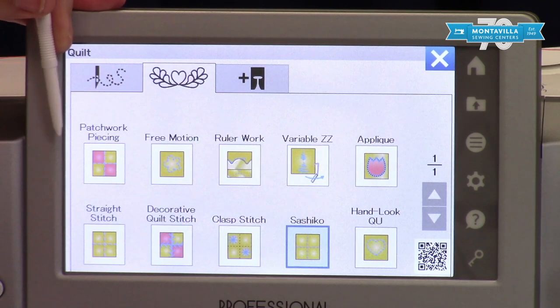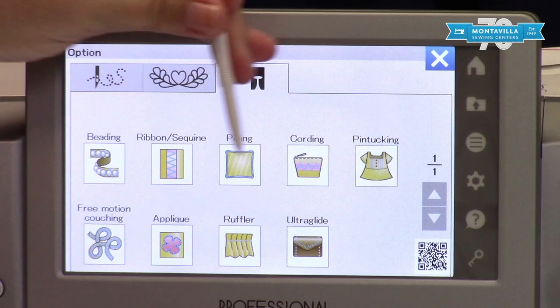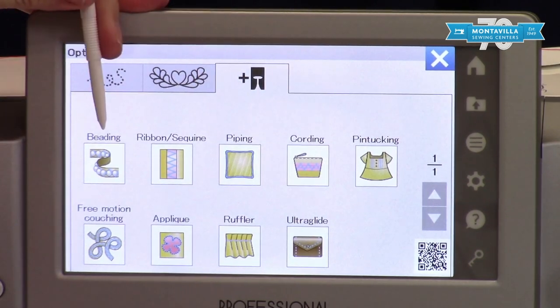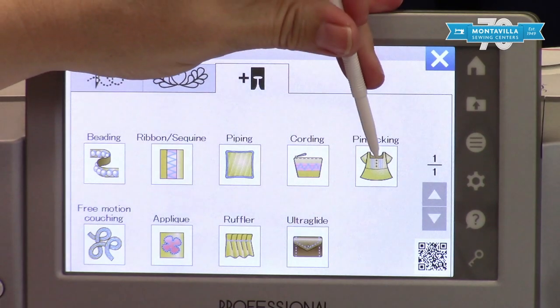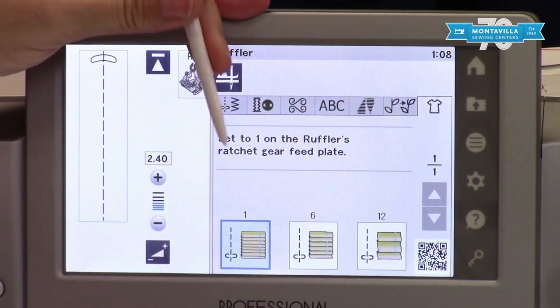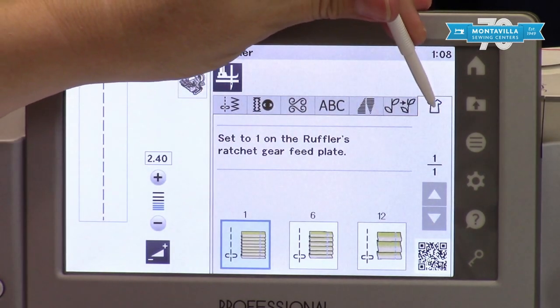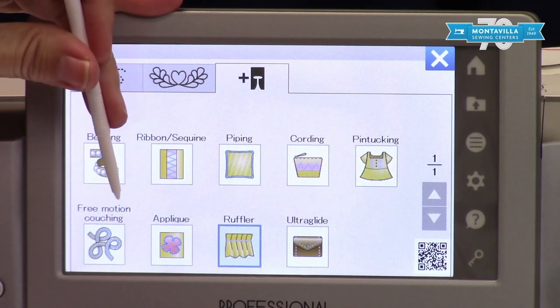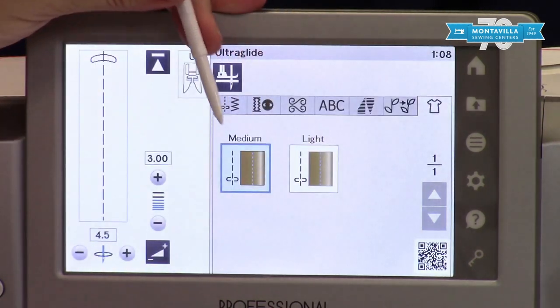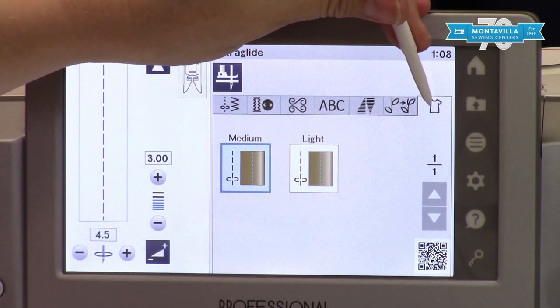I love going into this area because it's a shortcut for me. These are specialty techniques that you need specialized feet for, such as a ruffler foot, and you can use this section to help you set up that ruffler foot, which can be a little bit tricky. Your ultra glide section sets up different stitches and tells you to use your U foot or your ultra glide foot.